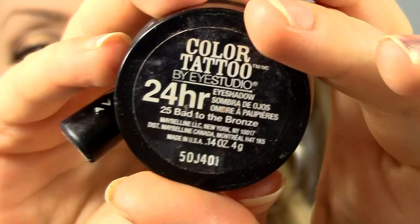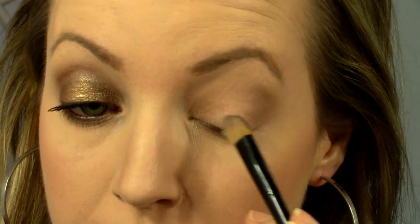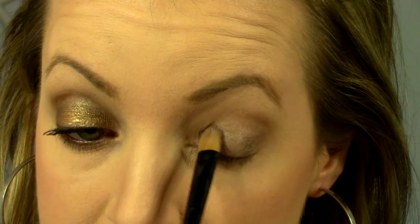Now taking this Maybelline Color Tattoo in the color Bad to the Bronze and just a cream concealer brush — you could use your finger but I like using a brush with these products better. I'm going to place it just on the eyelid right from almost the inner to the outer corner straight across, taking the product just up to the crease, stopping right before that crease color.